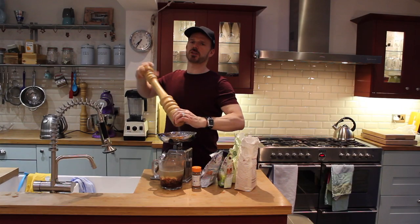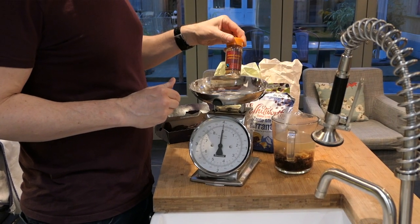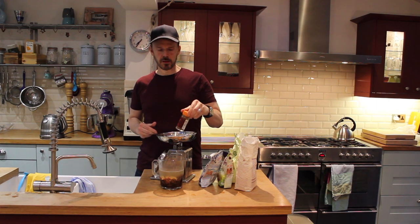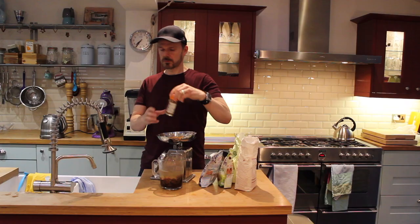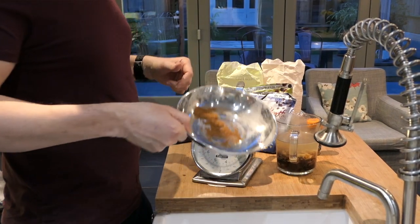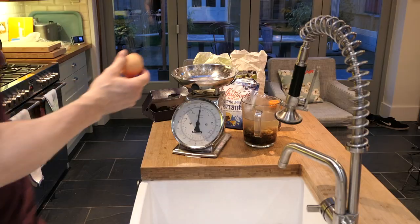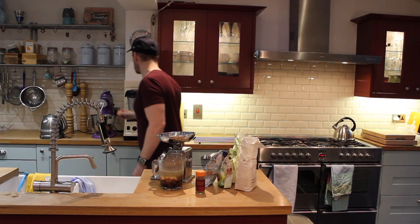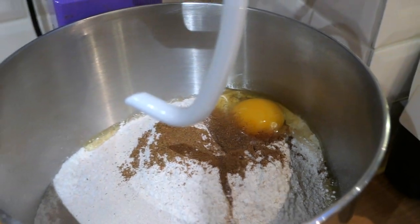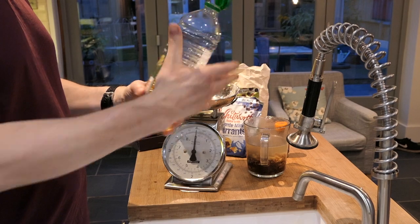We'll make sure the salt doesn't touch the yeast because it can kill the yeast. I'm going to use some mixed spice as well — this is optional, you don't have to put this in, it just gives it a nice flavour. Just put a couple of pinches in. To make it a little bit more rich, I'm going to put an egg in it as well, and about 50 grams of rapeseed oil.